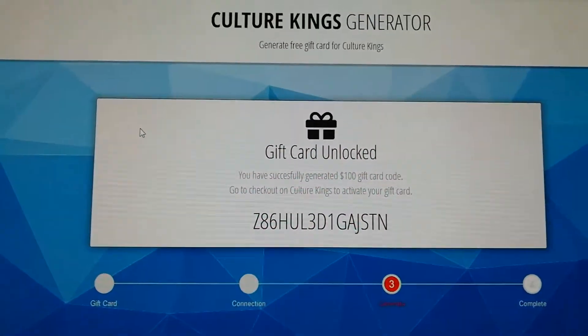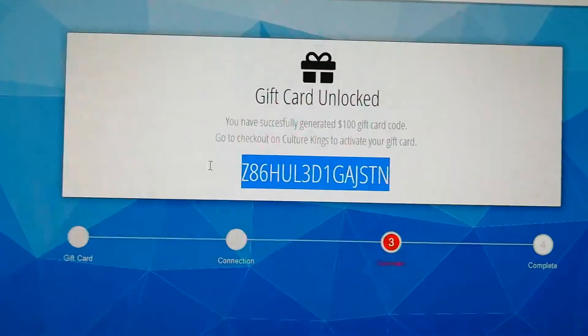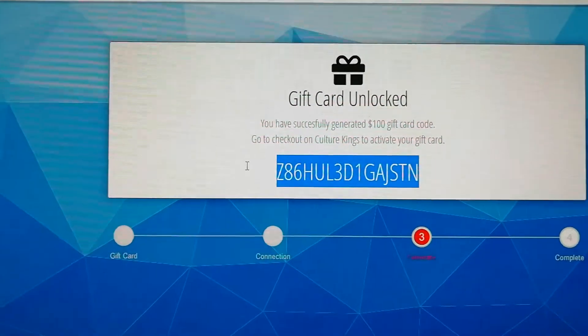Okay, so now we have my code. I'm just going to copy my code and write that on the Kulturokings.